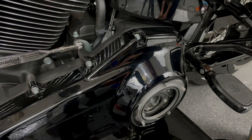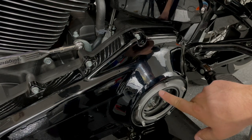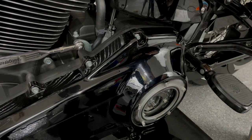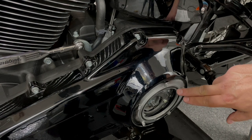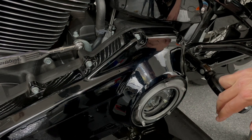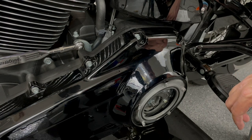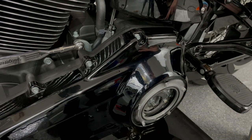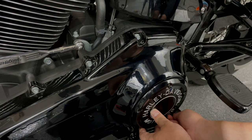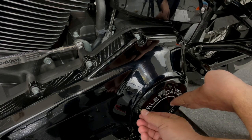The next step is to put the cover back on. When you do this job, you should replace the gasket as well. Unfortunately, in my situation the dealership sold me the incorrect gasket, so I will reuse the old one and hope for no leaks. It is of course recommended to replace all gaskets when doing this job. When tightening the cover screws, go in a criss-cross pattern.